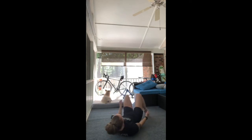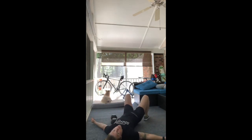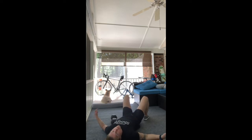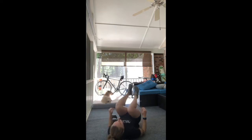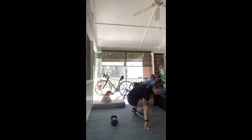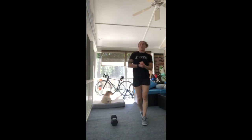Once we've done 10 supermans, we're going to flip over, pull those heels in towards your butt, drive those hips into the air, and do 10 glute bridges. After those glute bridges, we're going to come up into a solid hollow position and knock out 20 flutter kicks. Once you've done that, we're going to bring it back up to our feet and start talking about the movements of this workout.